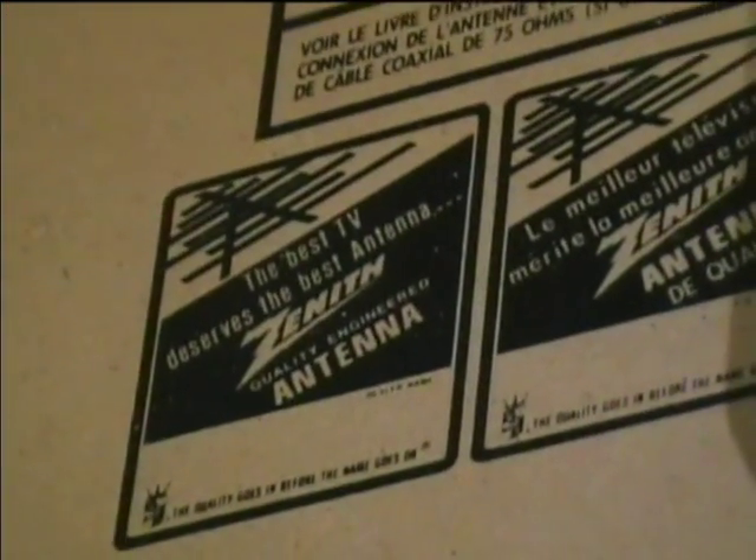Let's take a look at the back cover. 'The best TV deserves the best antenna — Zenith antennas.' And any color TV. Let's see if there's any maker's data on here. I don't... it's kind of hard to make out. I don't see a date of manufacture on it.